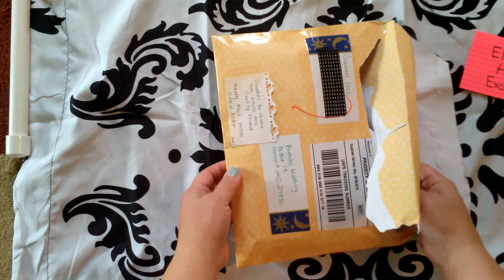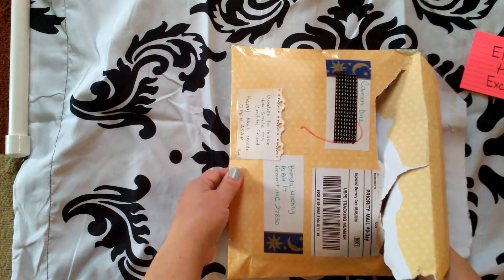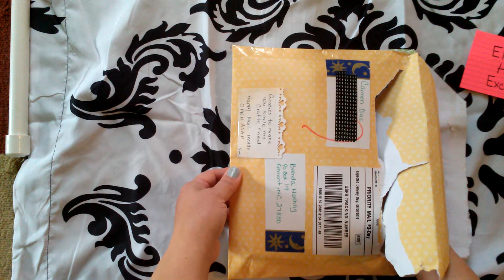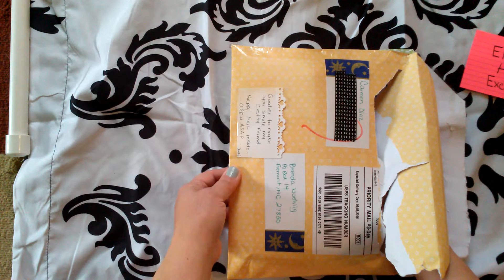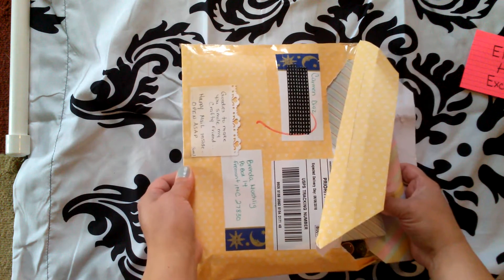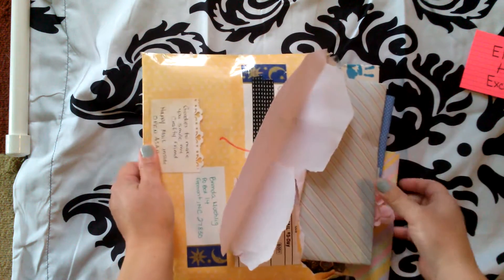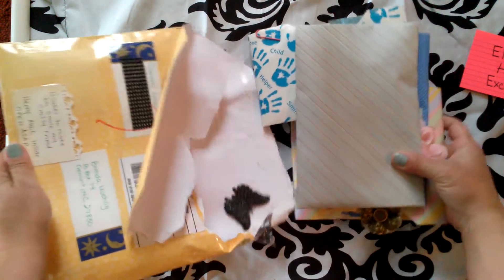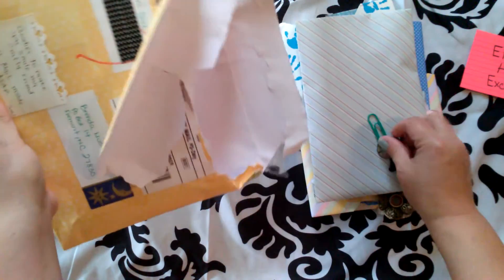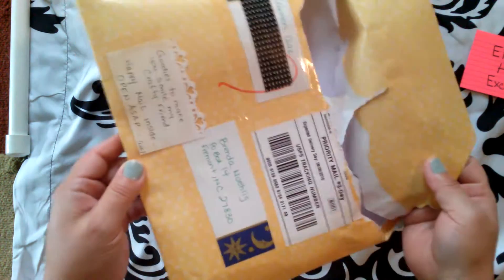I wanted so bad to open this up last night when I got it from the post office. I don't receive mail at my house, so I get mine at a P.O. box. When I got it last night I'm like, oh I want to so badly open this up. But I was so tired I couldn't make a video, and I didn't want to do it without the video. So here we go! I think she might have made this envelope, which I thought is really cute.